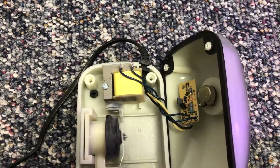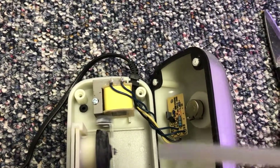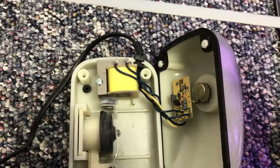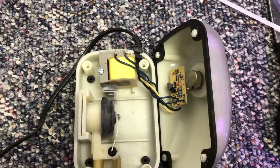All it takes is some scissors, a small flathead screwdriver, a zip tie with a pointed end, and a little bit of patience. And by the way, the zip tie is still usable — all you do is take off the pointed end and save the money. Hope you learned something!